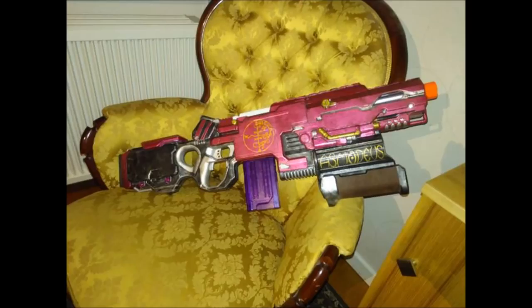Seeing it on that gold brocade chair truly shows it in its element. Not only is it a beautiful integration using a huge variety of blasters, I like that it has the rocket launcher as well as being a very functional full auto blaster — I like having those options. But the paint job is absolutely gorgeous, and with the lights and all of that, truly an excellent, excellent build.